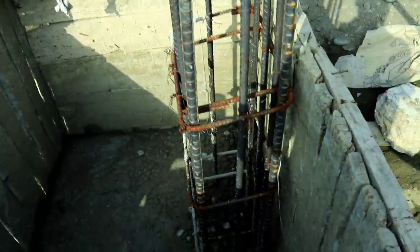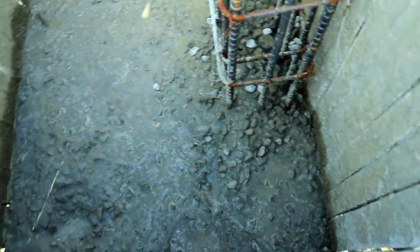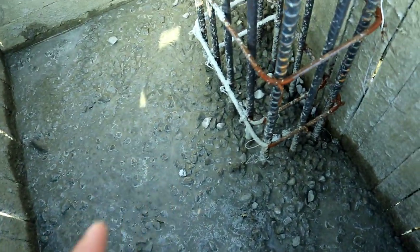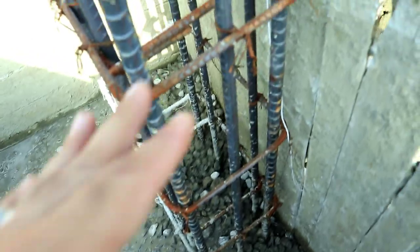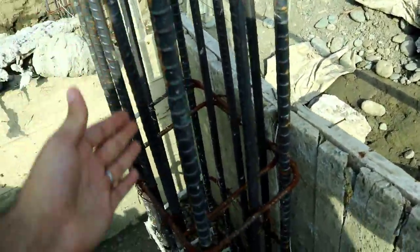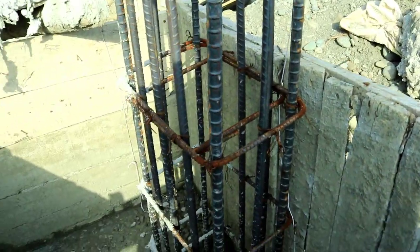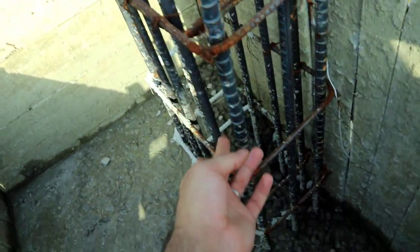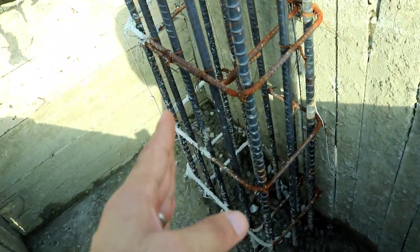This is a heavy RCC project. You can see there are a total of 12 numbers of steel bars. The spacing is 8 inches, but it should be provided at 6 inches — this is one mistake.